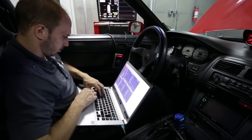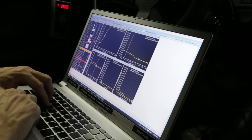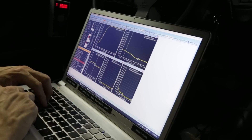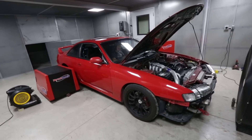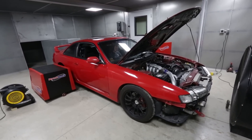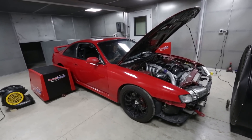Since the SR was a bit hard starting, Sasha first played with the startup map to ensure the engine fires right up without hesitation regardless of how hot or cool it is. Then came the steady state tuning. This procedure holds the engine at a defined RPM and lets Sasha dial in the proper fueling and timing.